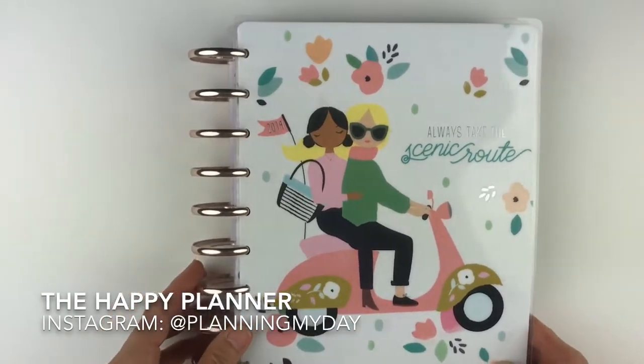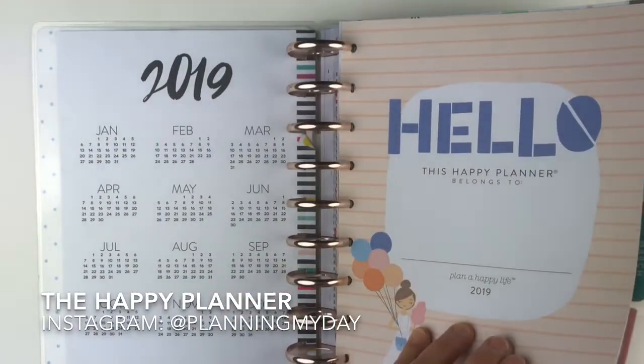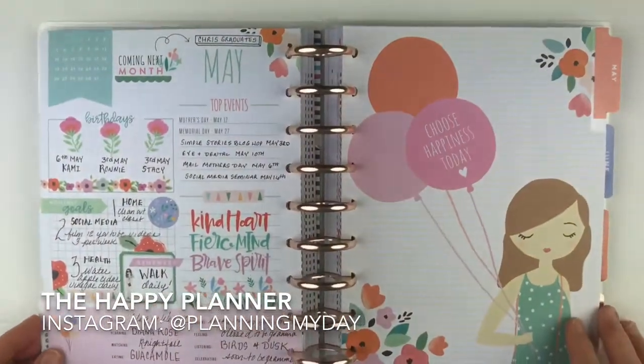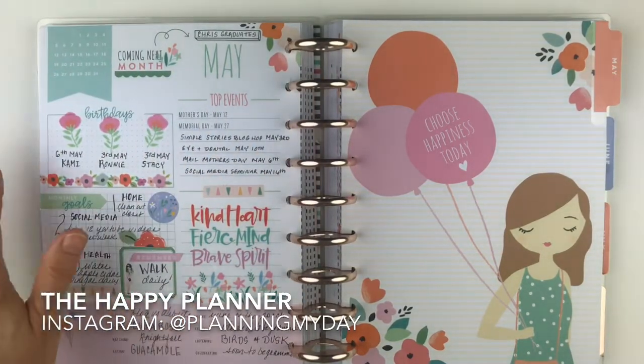This is the Happy Planner classic size. I'm going to move us all the way up through to May and give you a walkthrough of what I do each month. This is a diary for me — it's a memory keeper.